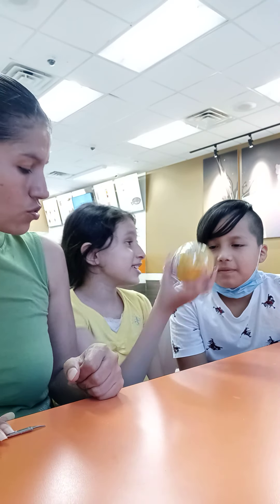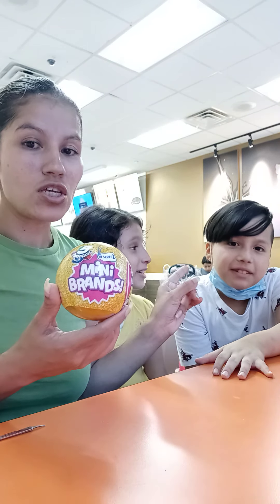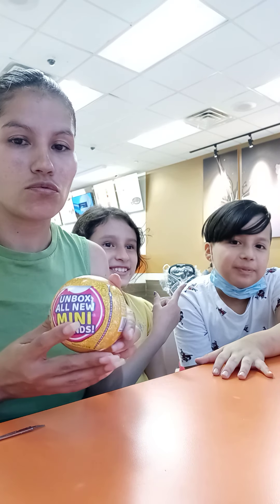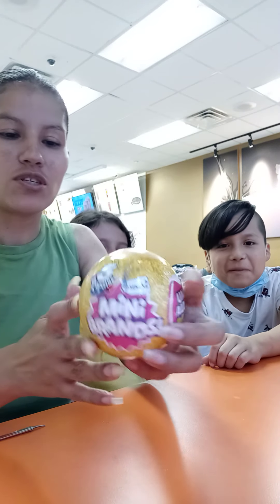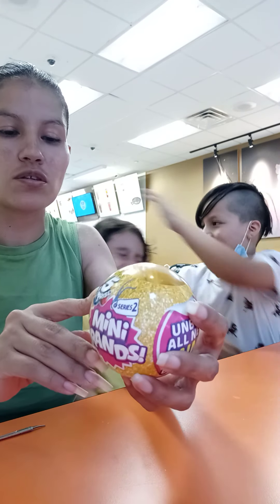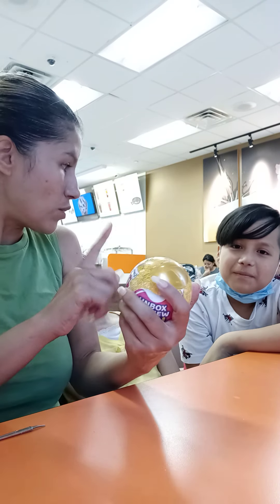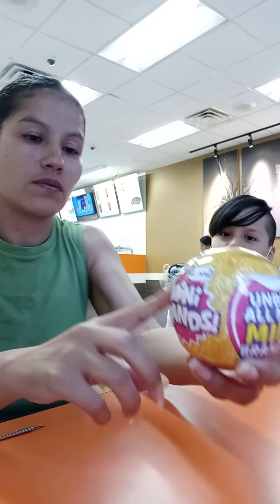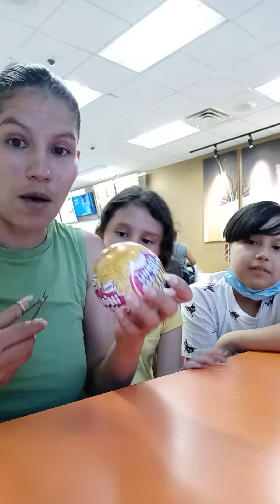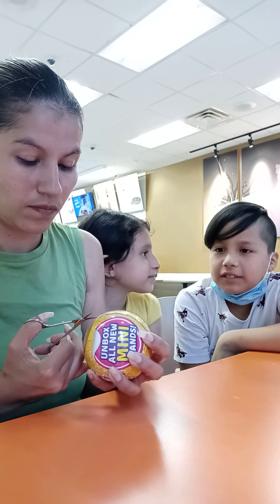Hi guys! Yeah, he doesn't know what this is. So these are Mini Brands, okay? He does not know what this is about. Alright, so this is something new for him. It's 70 plus minis to collect — so there's 70 of these that you have to collect. Mini Brands come five at a time. So this is an unboxing — I'll open the first one because I've never seen this.